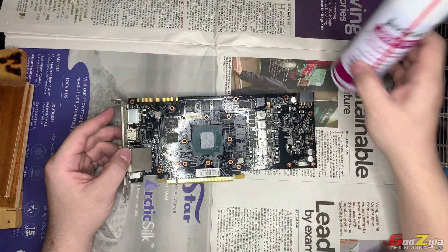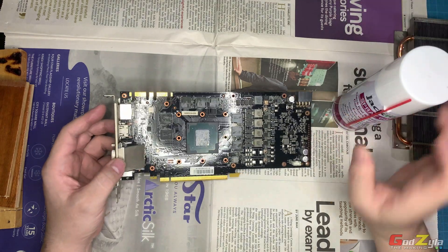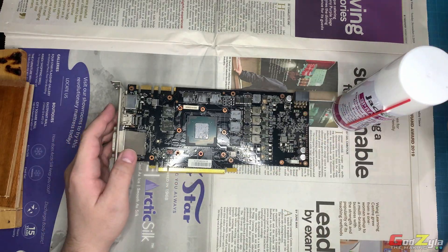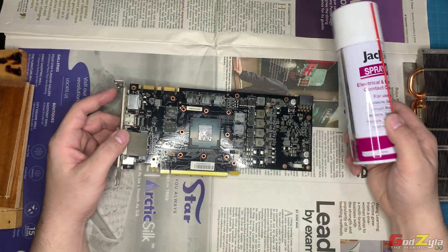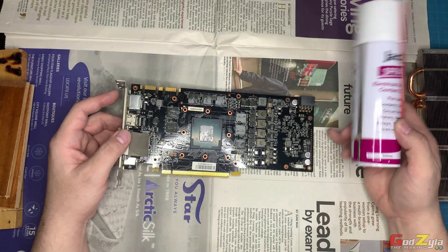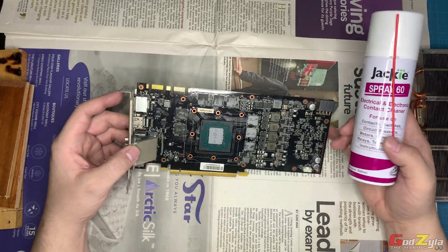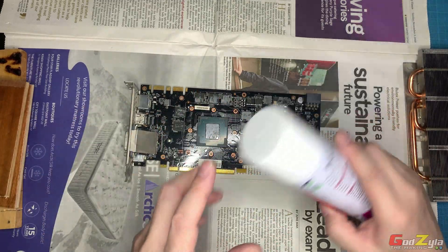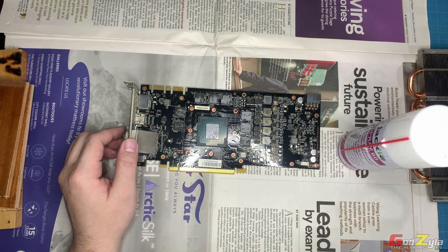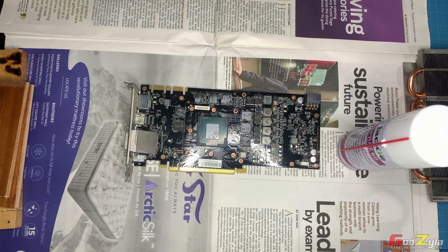Before treating the card, let me explain what this spray does. Normally, my practice is — before I plug in any PC part where the PCB is exposed and not covered by the heat sink — I go through one layer of this spray. After years or months when I do cleanup, it's much easier. This card hasn't been treated before, so I'll show you how it's done. Before you spray, make sure you have a mask so you don't breathe in the chemicals. I'll put on my mask now.